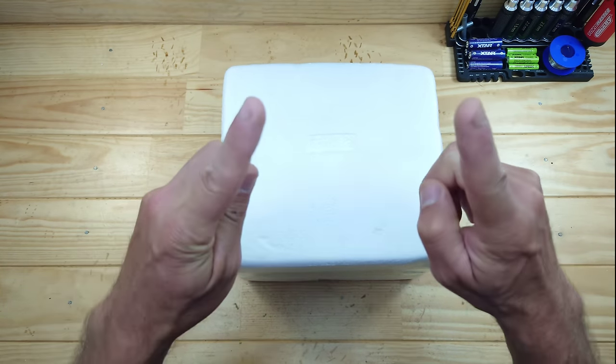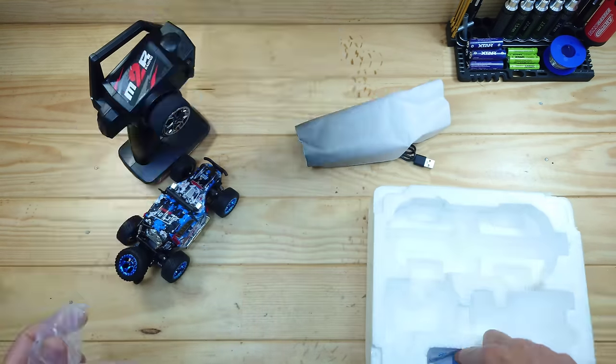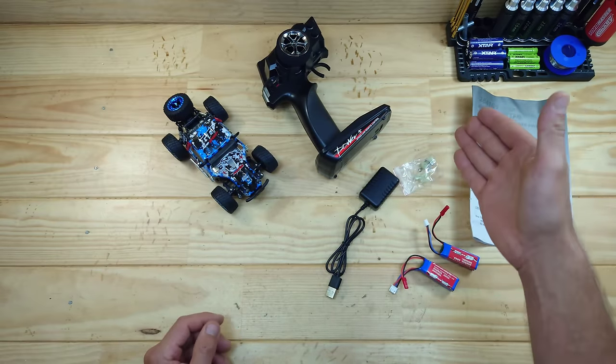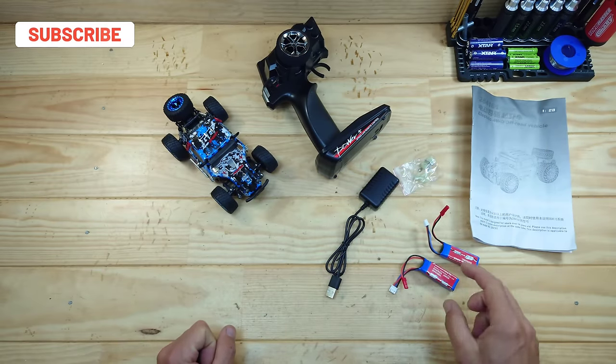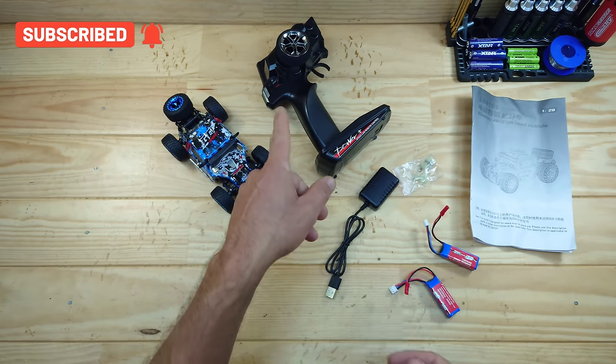So let me get everything out of the box so I can show you what's inside. Inside the box you will find the car, the transmitter, some instructions, some spare gears and body clips, a charger, and mine came with two 400mAh 2S LiPo batteries. So let's have a closer look at the transmitter first.